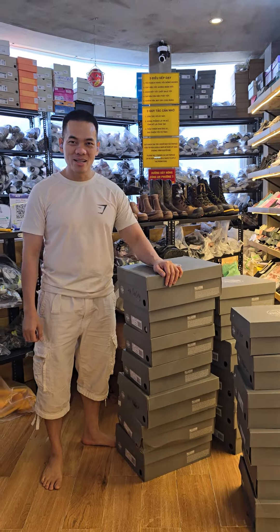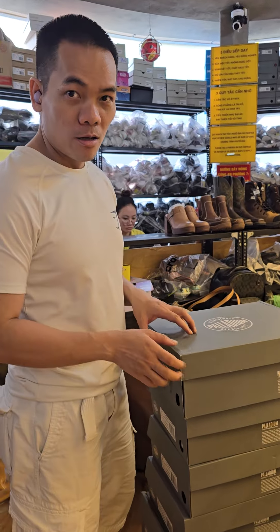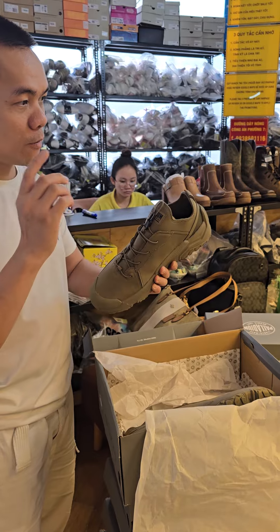Hey, what's up everybody! Let me unbox our Palladium from France. This shoe used to be for the French Legion and now it's for commercial use.